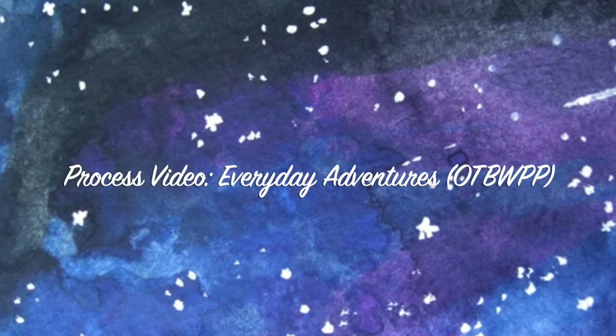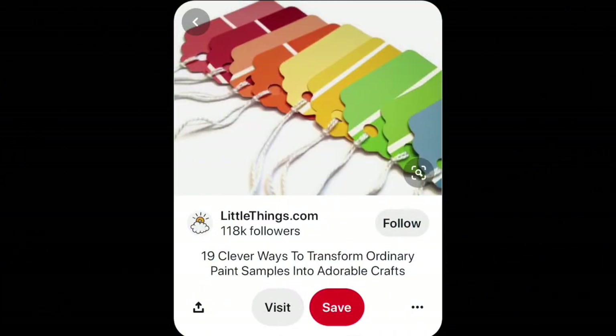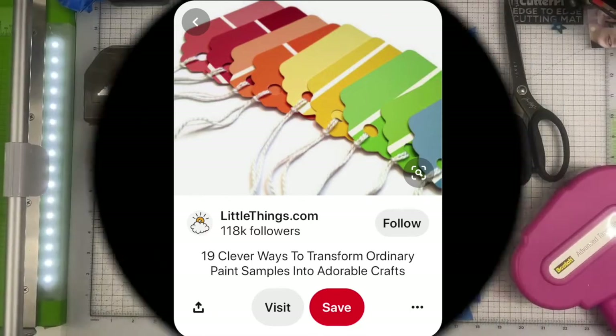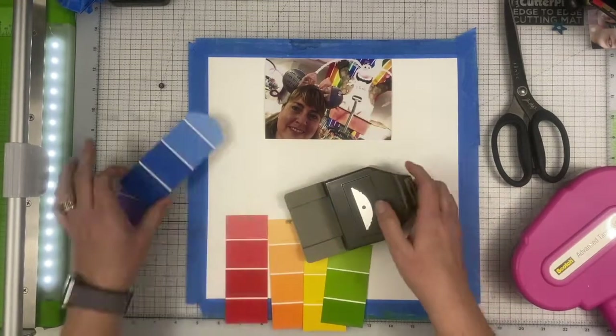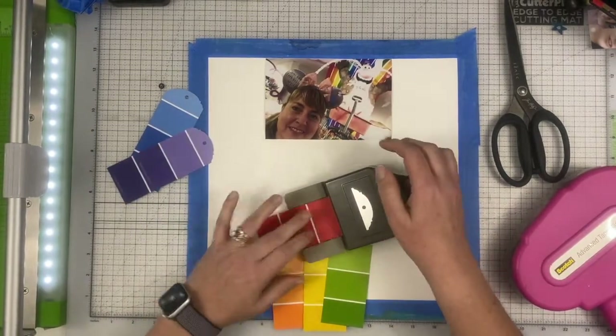My inspiration is this beautiful rainbow of tags, and those are created using paint chips. So I decided to go ahead and use paint chips as well — I've had these sitting on my desk for quite a while and decided I might as well use them.